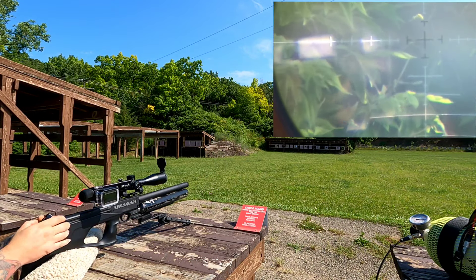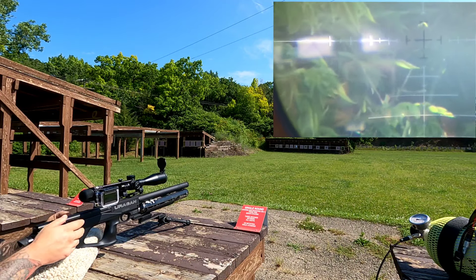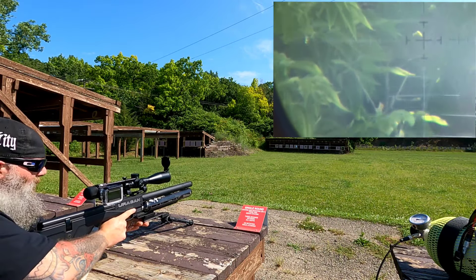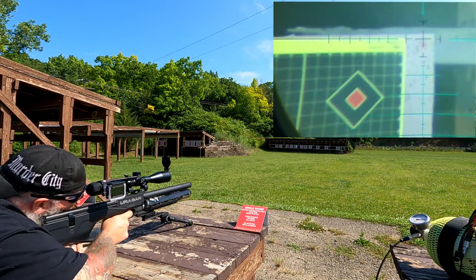Not a bad group, not a bad group. Let's go with the upper right target now and see if we can't put together a good one. Get settled in a little bit here.